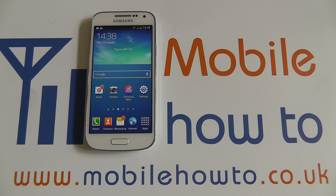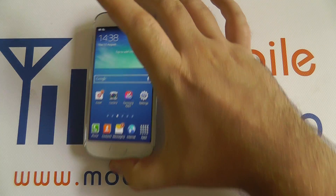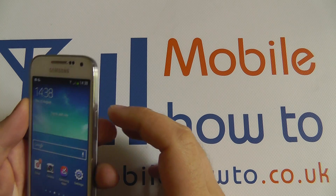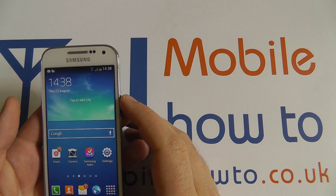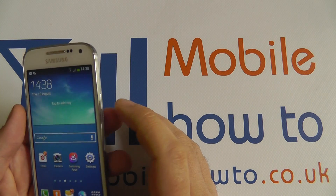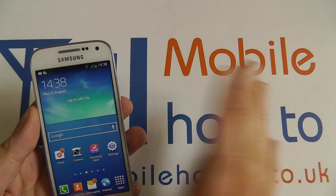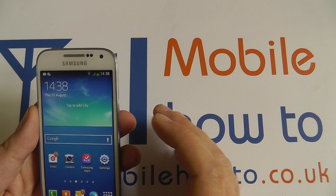Hi, in this video I'm going to show you how to turn flight mode off and on on the Samsung Galaxy S4 Mini. Flight mode can be used to completely disable all connections on the device — so that's mobile data, Wi-Fi, Bluetooth — basically making the device only suitable for use with internal apps that don't need to communicate externally.